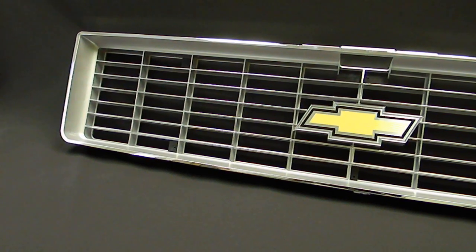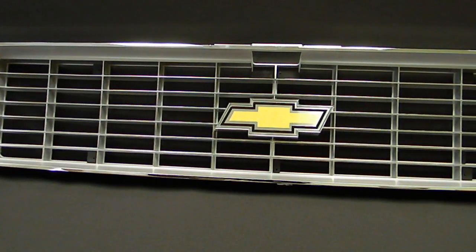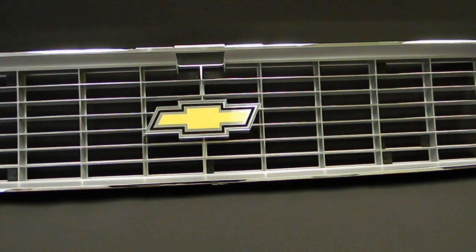USA One now offers the brand new high quality reproduction 1973-74 Chevy truck grill in painted or chrome. This grill is made from high quality ABS plastic and mounts using the factory brackets.